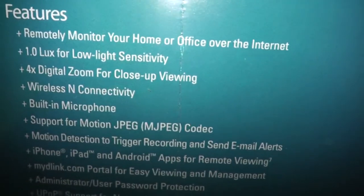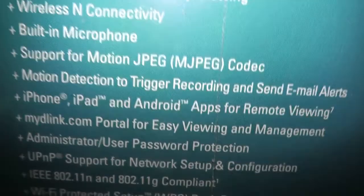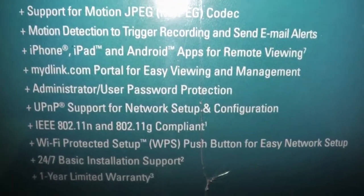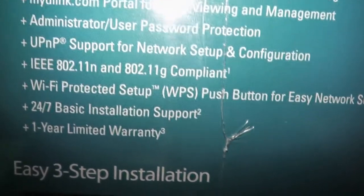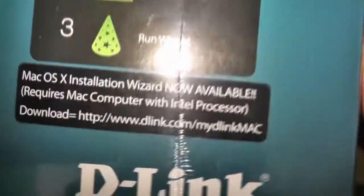On the side here, it basically tells you the features: remote monitor your home, 1 lux for low light sensitivity, 4x digital zoom for up-close viewing, wireless N connectivity, a microphone so it will capture sound, support for motion JPEG, motion detection trigger, iPhone, iPad, and Android apps for remote viewing. MyDLink.com portal for easy view management, administrator user password protection, universal plug-and-play and network setup configuration. It's 802.11 N/G compliant, supports the WPS push button for easy network setup, 24/7 basic installation support, and a one-year warranty. Three easy steps: unpack contents, insert CD, run wizard. Done.